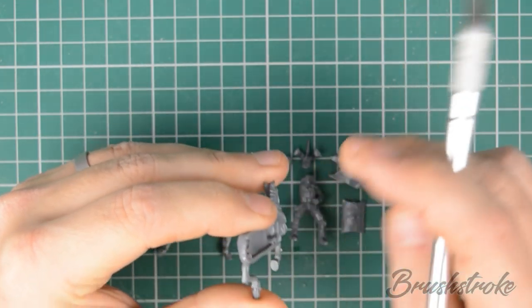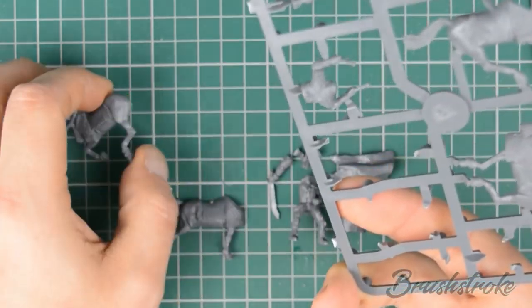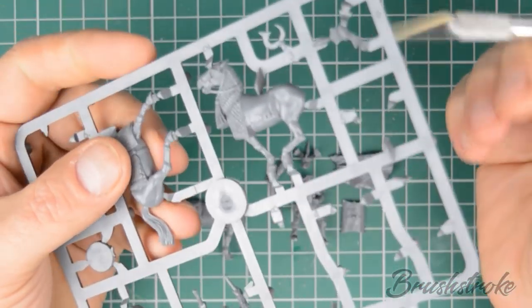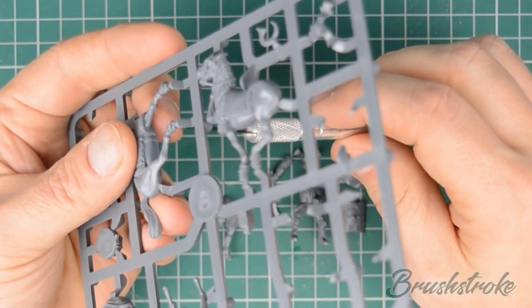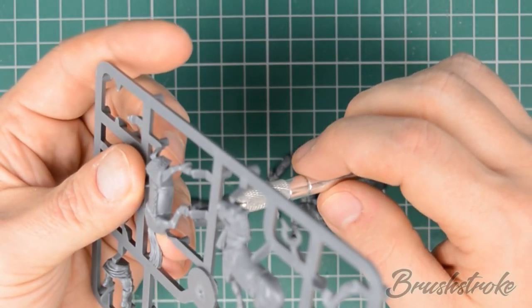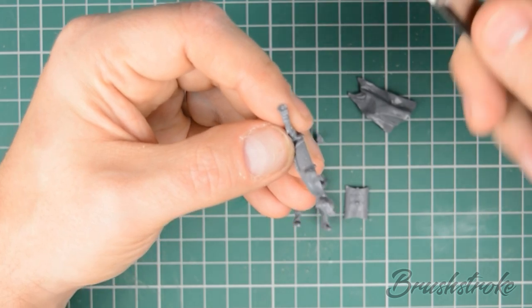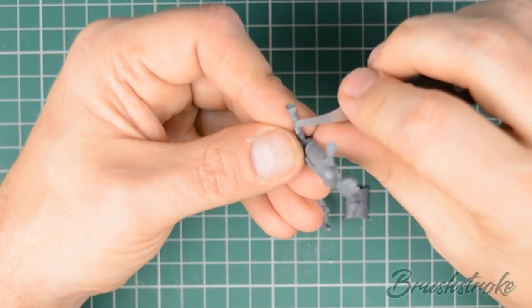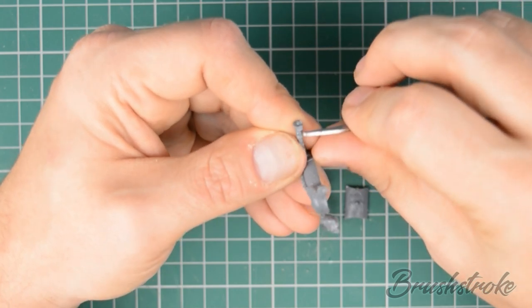Next we'll move on to mold lines. When the two halves of a mold are put together they form a join, and that join can sometimes let some of the material through — that's where you get a line where the two molds have met. They're very simple to remove: all you need to do is run either your knife or your mold line remover along that area to smooth them out.